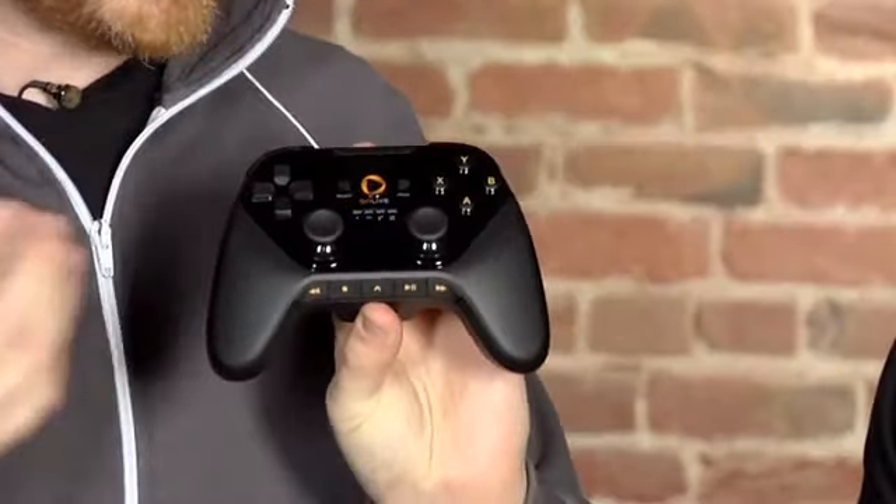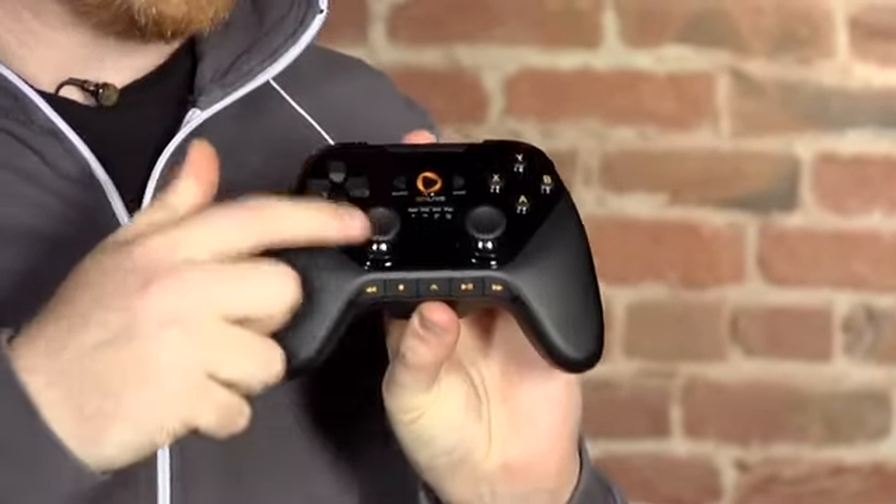Worth mentioning, the controller is basically shaped like an Xbox 360 controller, but they've switched the placement of one of the analog sticks and the D-pad. There's also media playback for their gaming stuff. Honestly, the D-pad seems a little better than the 360 one, just kind of feeling how it works.